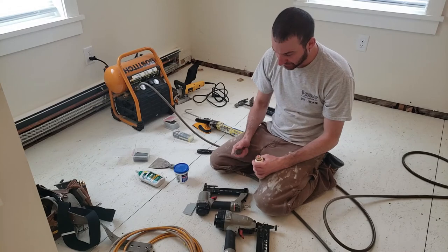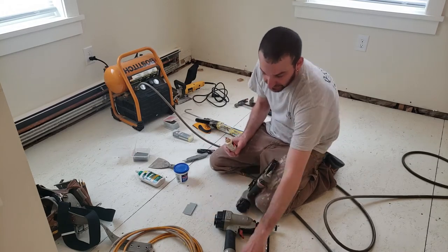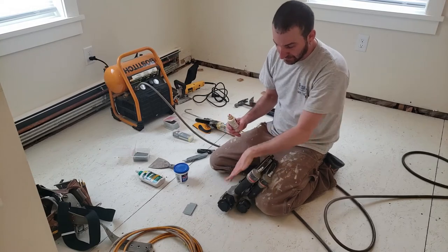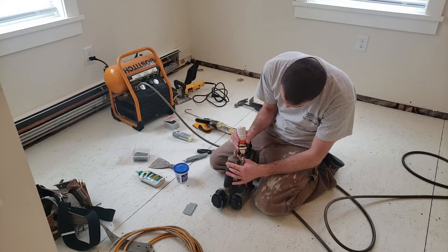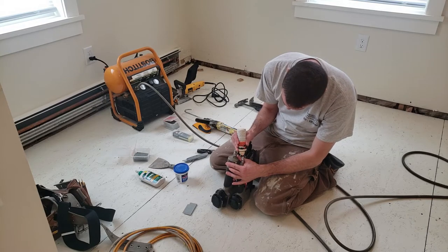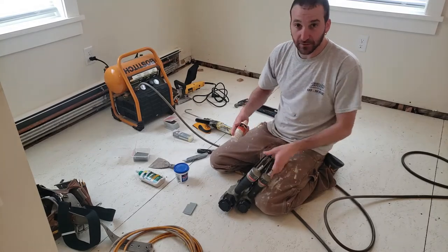First thing you always want to do if you're using nail guns — put a couple drops of oil in them. It helps lubricate all the interior parts. Three drops and done — they're good for the whole day now.